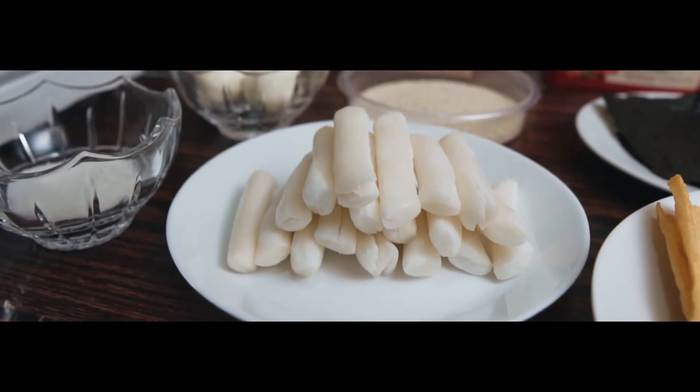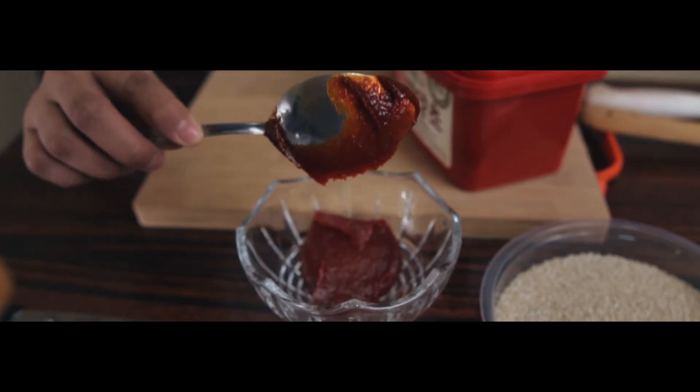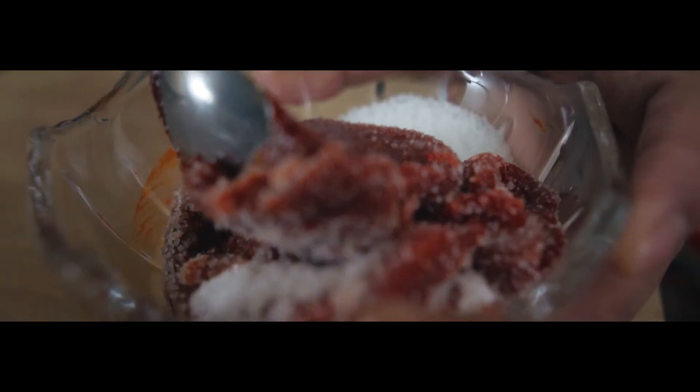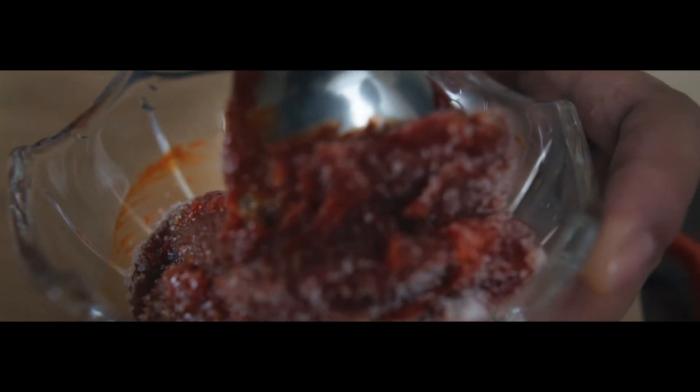First thing that we need to prepare is the Tteokbokki sauce. It is a mixture of Korean chili paste, sugar, and if you want more spicy, you can add chili pepper flakes. Mix it until it becomes a paste-like texture.